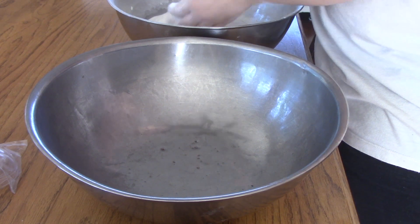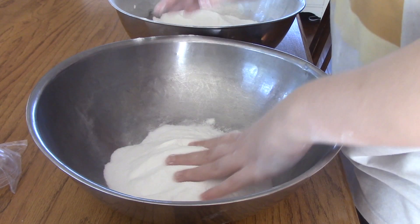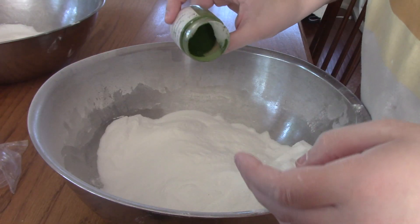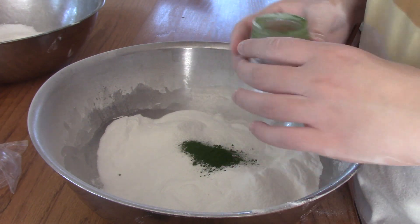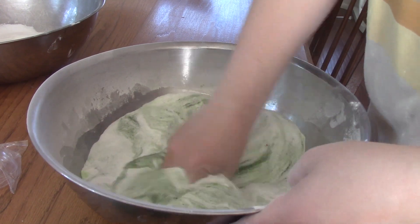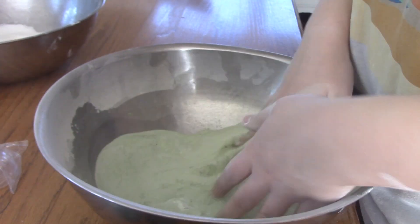Since we have two different colors for this bath bomb, I'm going to separate my powder mixture — about half and half, though I didn't end up needing as much of the white mixture as I had set aside. Next, you will add in your colorant. I did about a fourth ounce of the chromium green and a fourth ounce of the fresh green. You want to add your colorant in with just the powder before you add in the liquid, or else you will have white lumps that don't have the color in them. When you add the color with just the powder, it's a lot easier to get it mixed in well.